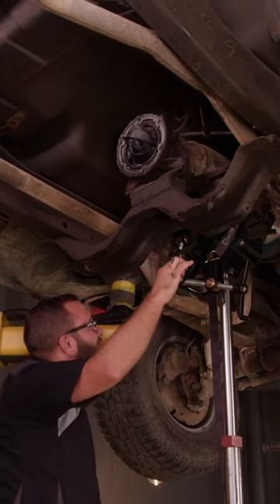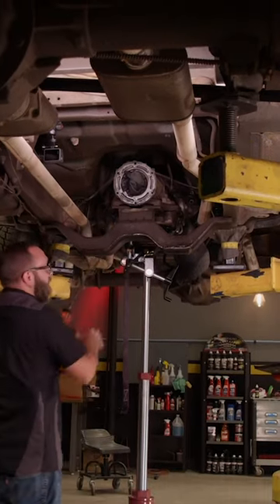Now the transmission can be reinstalled, and of course we're making sure the bolts are tight this time.